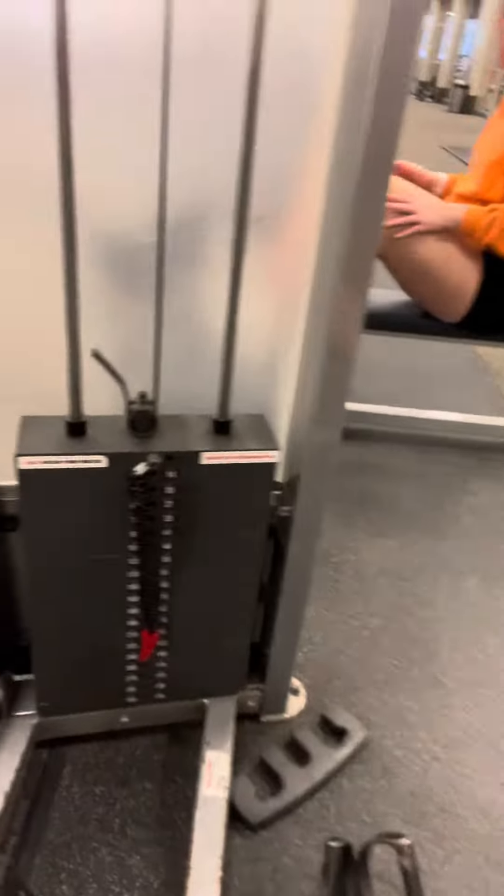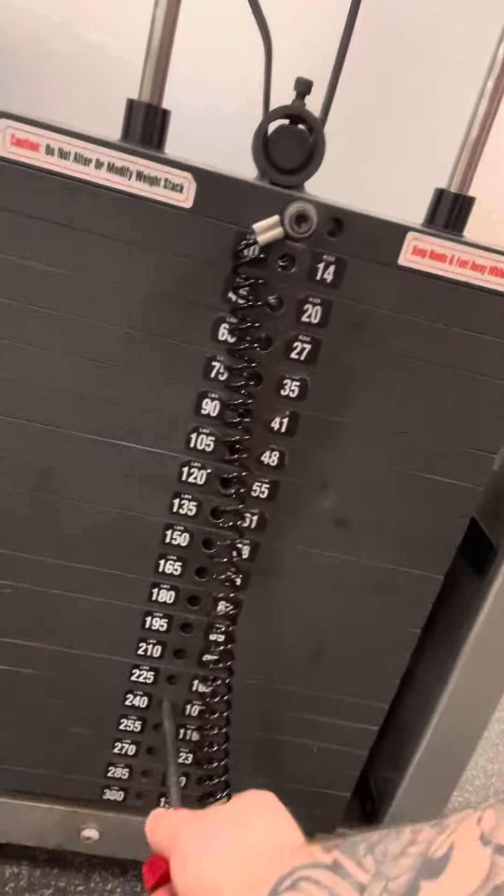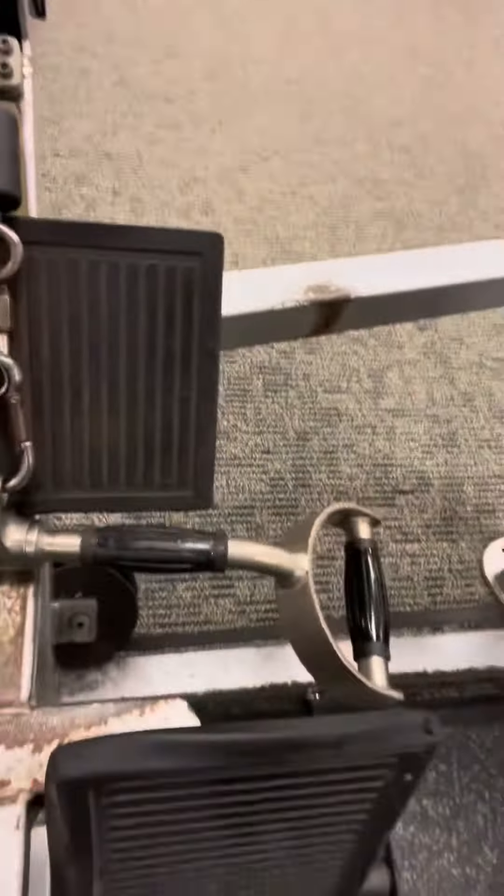Fourth set of the day for back on the rows, still using the wider bar on the impact machine. This time I'm going to set it to 240 pounds. Let's move this to 240 and get set up.